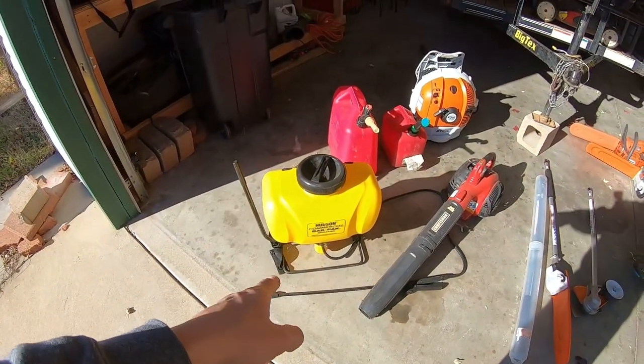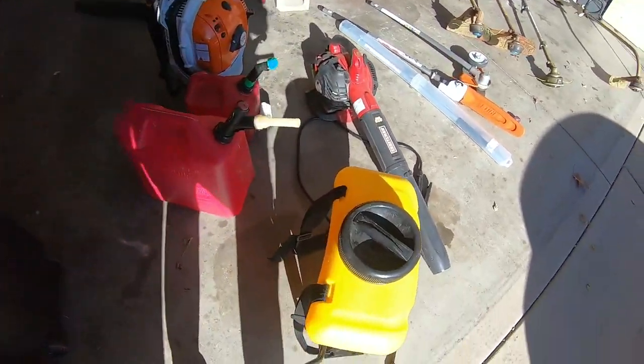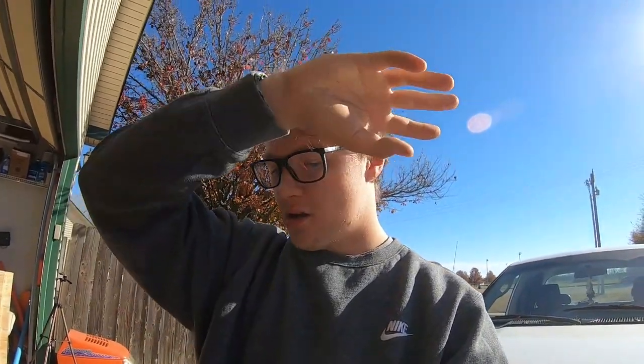Another thing I got into over the summer was commercial spraying. I use a backpack sprayer with a hand pump on the side that you pump to build pressure. I used it a lot this season — it worked great. It'd be nice to have one with a motor, but I found this one brand new in the box at a garage sale and put it to good use spraying weeds and other stuff.